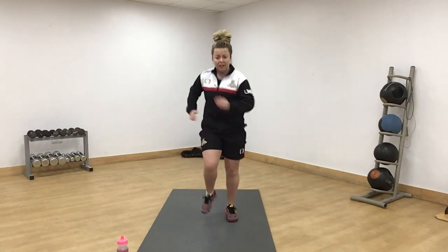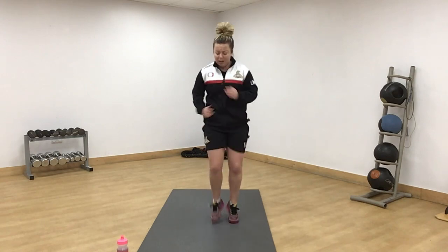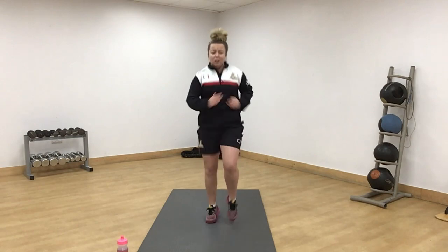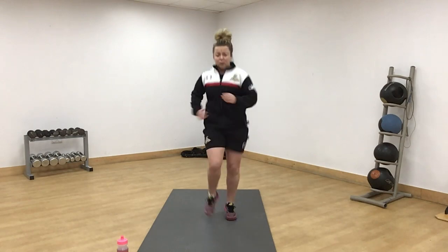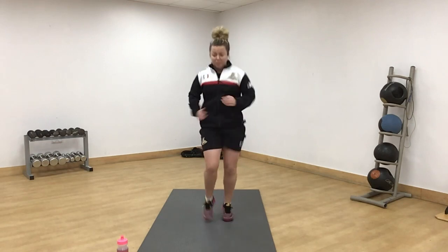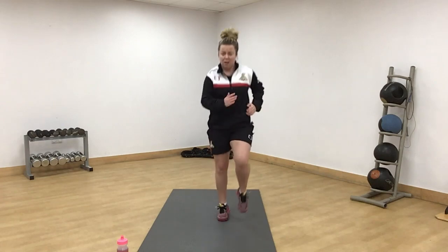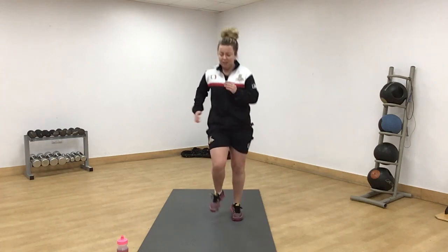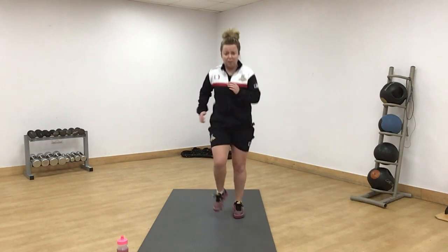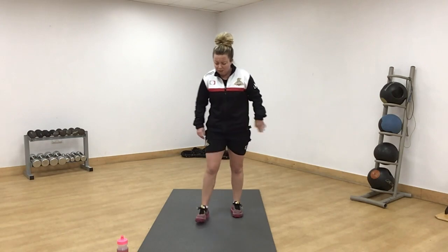Off we go then. Marching or jogging on the squat. Make sure you're using your arms. 30 seconds, your pace. Green means go — like that person stuck at the traffic light holding everybody up. Halfway. Push.